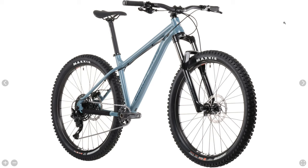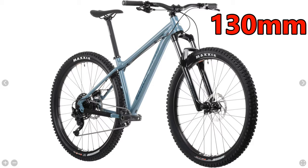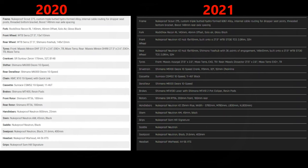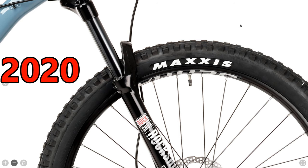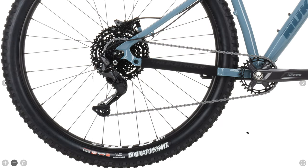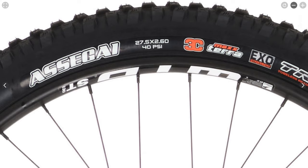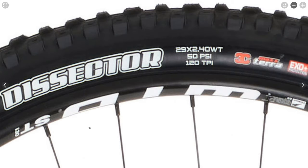It still has the RockShox Recon RL fork. The 27.5 inch model features 140 millimeters of travel while the 29 inch version features 130 millimeters. The 2021 model gets Nukeproof Neutron V2 hubs built on WTB STI 30 TCS 2.0 rims, whereas the 2020 model used WTB Sara wheels. The front tire remains a Maxxis Assegai but they've changed the rear tire from a Minion DHR2 to a Dissector. The 27.5 inch version gets 2.6 inch width front and rear, while the 29 inch receives 2.5 inches up front and 2.4 inches out back.